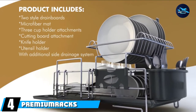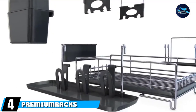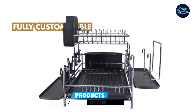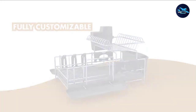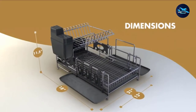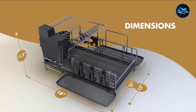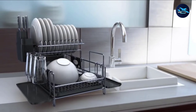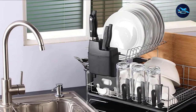Next at number 4, we have the Premium Racks Professional Dish Rack. Humans invented multiple deck items to make the most of available space, and that is what you get here. The double deck gives you a lot more by using space that would otherwise have been thin air. Manufactured with a 304 stainless steel frame, this item can handle a lot of weight.